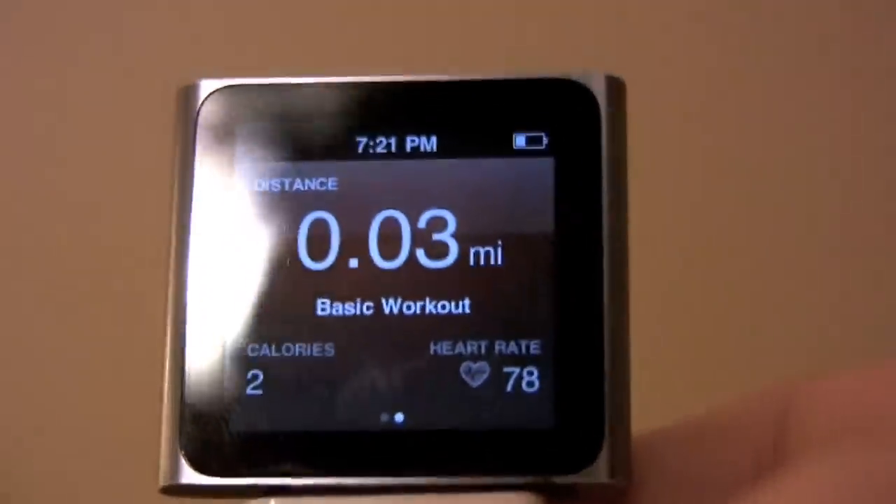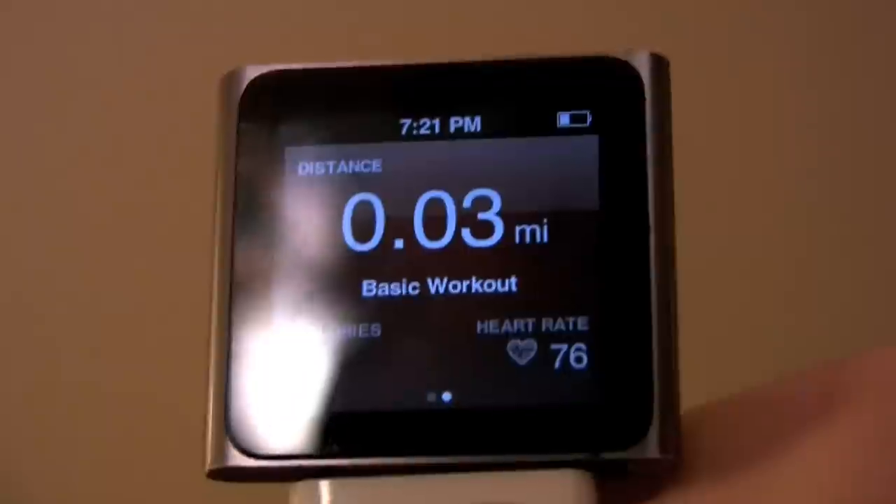Now I'm going to do some jumping jacks just to show a change in the heart rate. Make sure you attach your Nano somewhere secure. As I do some jumping jacks, watch my heart rate rise.